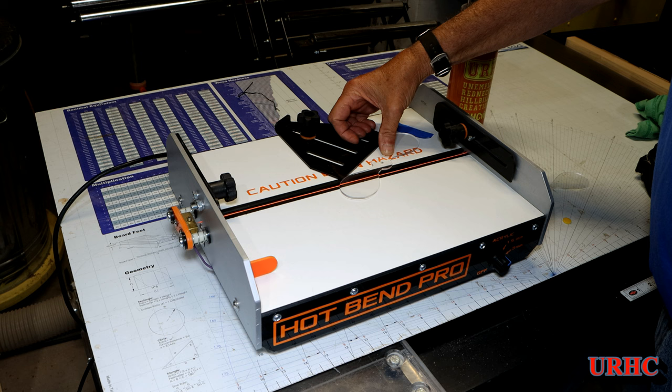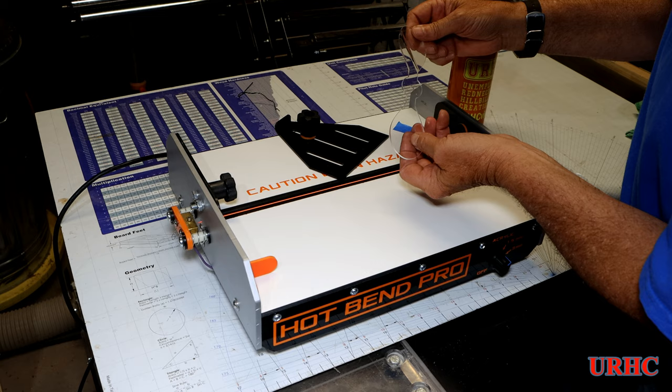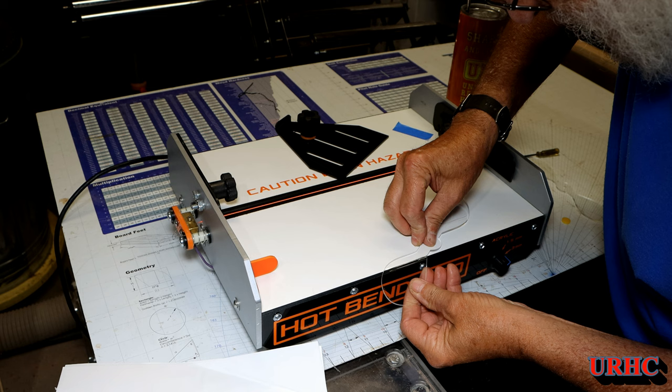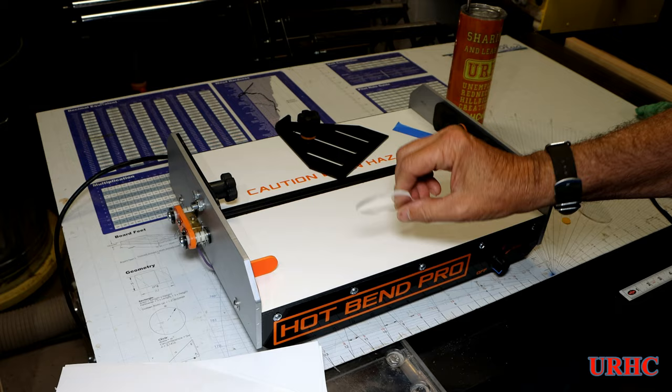Then I decided to bend the acrylic wings to give them a little curve to catch air. This is the acrylic bender I built a couple videos back. I don't know why somebody like X-Tool doesn't have something like this, because really when you're doing a lot of acrylic with these lasers, that's what they're great for. If you can bend it, it just opens up a whole new world. I do have a video back a little ways if you're interested in making a simple one. Just a little bit of hot nichrome wire and you get really nice clean bends.